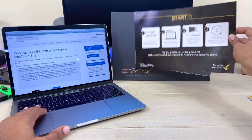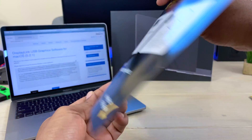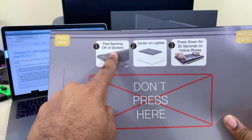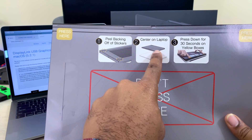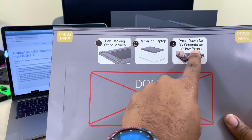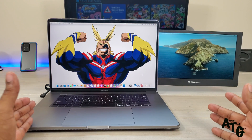Once you get that downloaded, pay specific attention to your instructions. The instruction sheet gives you step-by-step guidance: peel off your stickers on the back, center the device on the back of the laptop, then press down on each of those yellow boxes for about 30 seconds to ensure maximum stickiness. You're never going to press in the middle portion.